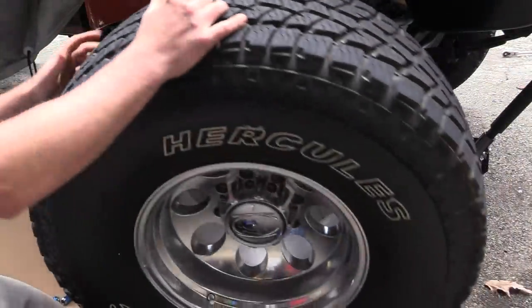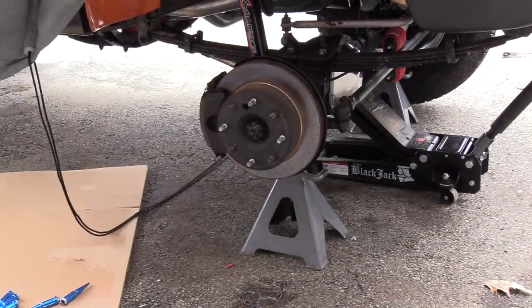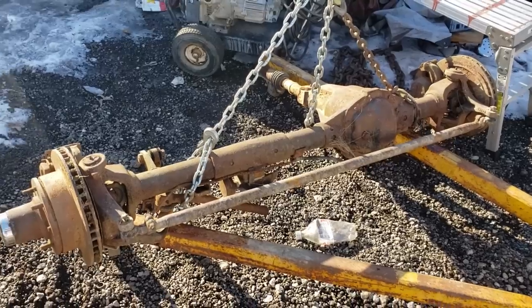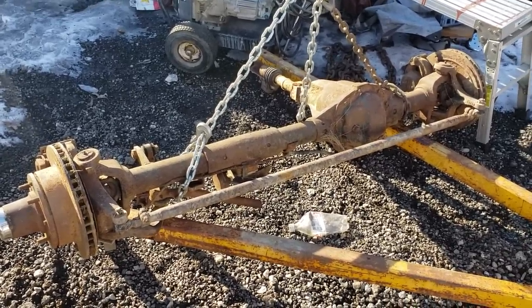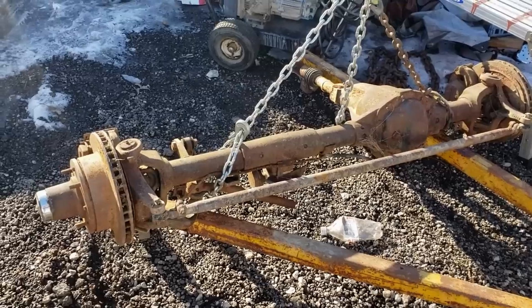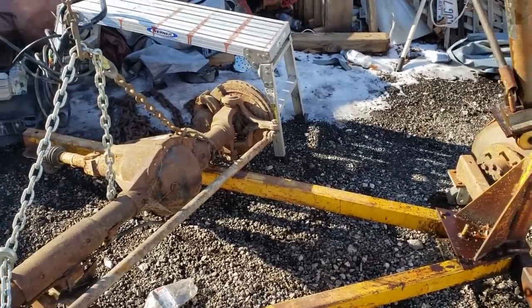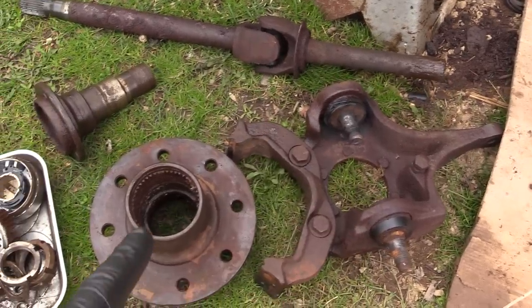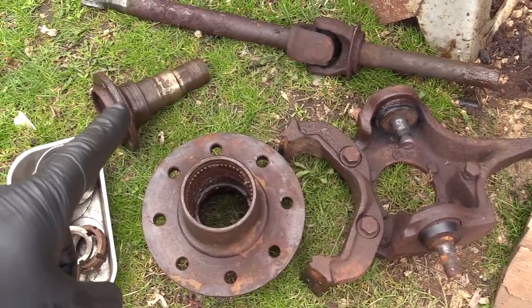His short dead half-ton has a set of '77 W200 axles underneath it, which for those of you in the know, that was an NP203 full-time, the old live spindle design. So we now have all the goodies to do the knuckle outboard swap on this truck. This axle is out of a '91, which is a center axle disconnect - it has the weird sliding collar and all that. But what Paul needs is just from the knuckles outboard.